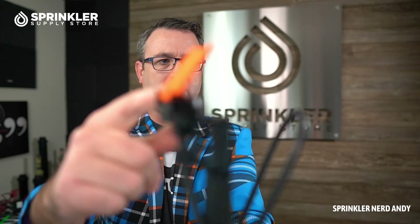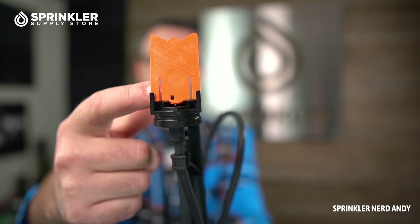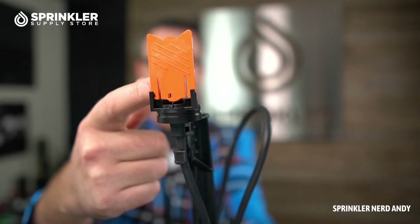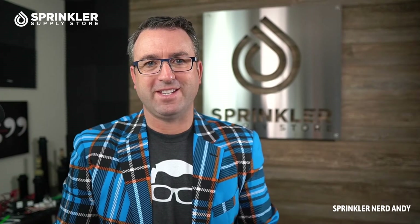Keep in mind this flag is not meant for Netafim's CV tubing or the HCX. The flag indicates pressure: if it's down you have less than 4 psi, if it's three-quarters of the way up you have about 7 psi, and if it's all the way up that indicates you have 10 psi or more.